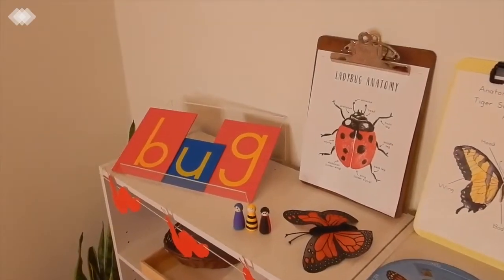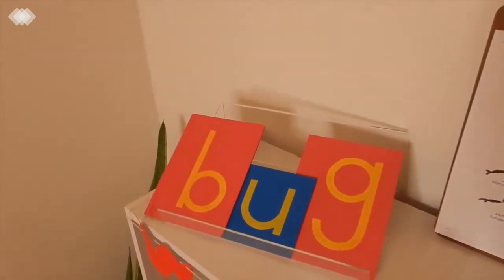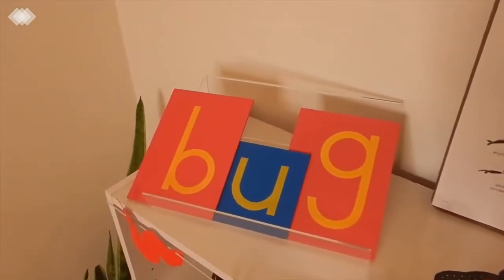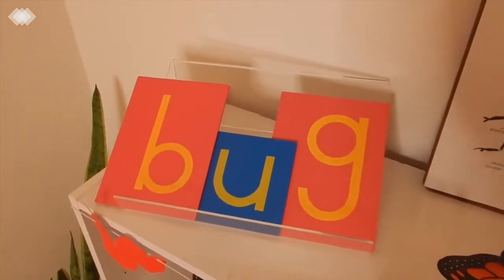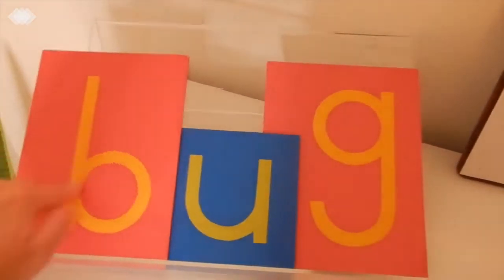Up top to start with, we just have our Montessori sandpaper letters and I just have the word 'bug' spelled out for the kids this week. They just use their finger to trace the letters.